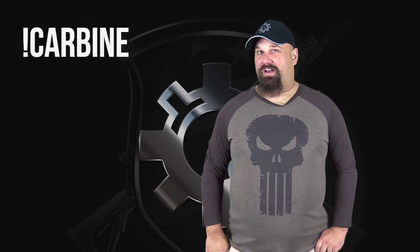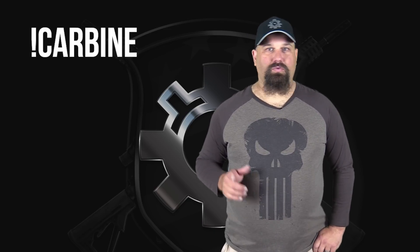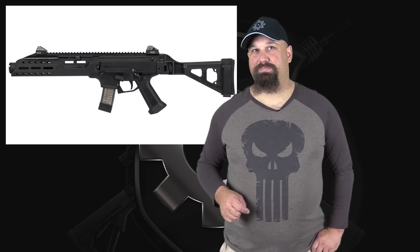Hey, Andrew here. Let's do another knot carbine test today. We're going to test Underwood's 9mm 124 grain Plus P Plus out of my friend's CZ Scorpion with a 7.72 inch barrel.